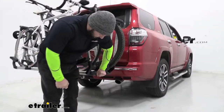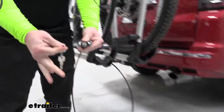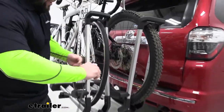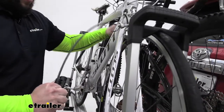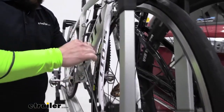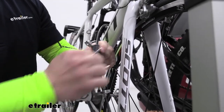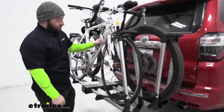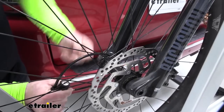Another thing they included is a cable lock — it just pops out here at the end and it's got a lock core included. I suggest going inside the arm and putting it through the frame and the wheel so both are secured. You bring this end back over to the lock, it goes right in that slot and locks up. Now it's secure. There's one at each end, one for each bike.